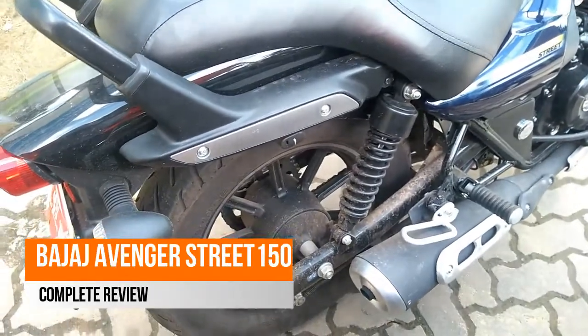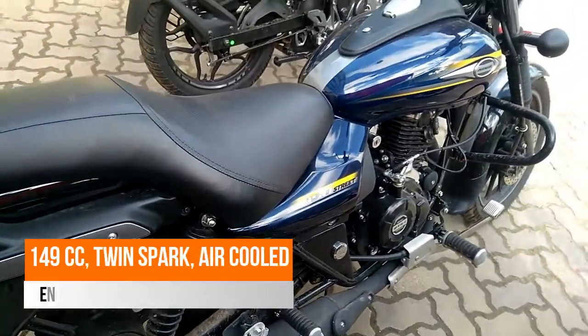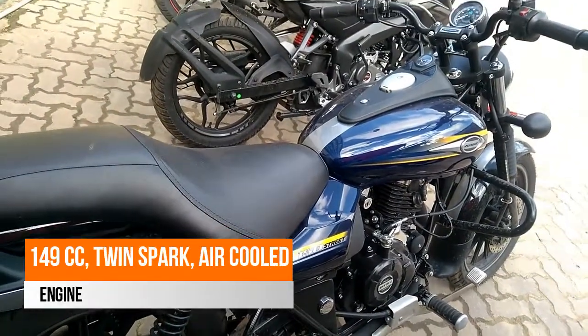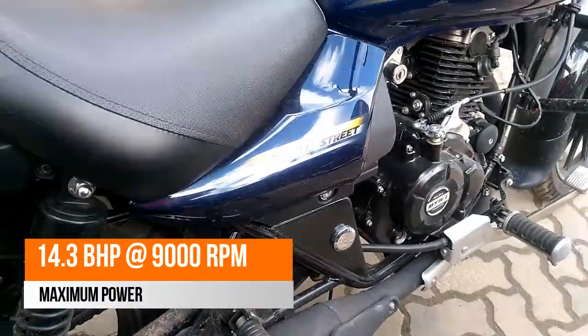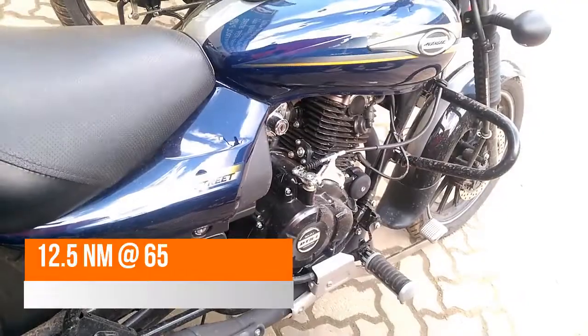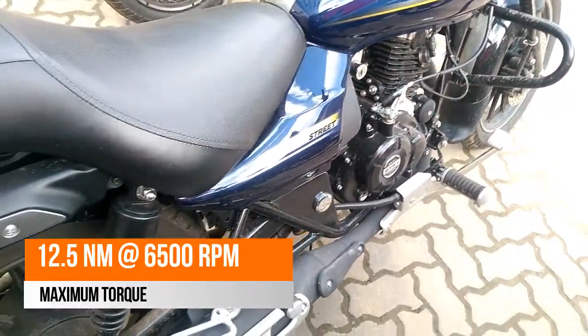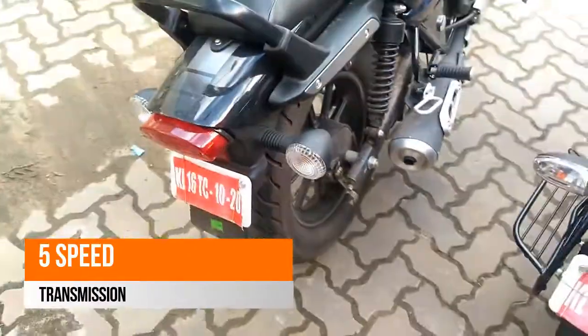The design of the new Bajaj Avenger Street 150 basically stays the same as the last generation of Avenger 220. The same has been altered with the Street nameplate and a perfectly matching color to the identity has been provided to the Street 150. It gets the same dark treatment on all the parts where chrome used to rule in the earlier version.